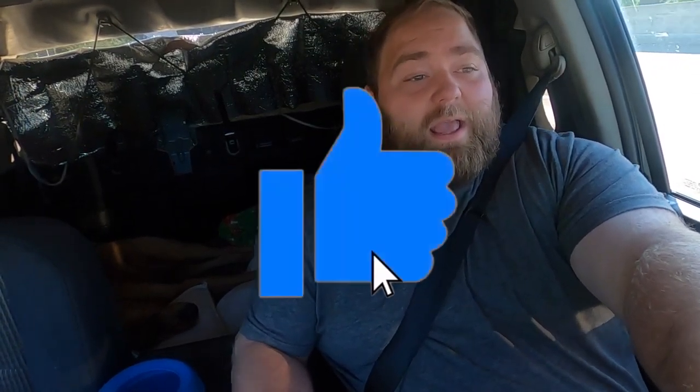Hopefully this was a help to you and you got value from it. If you did, just consider subscribing and hitting the like button. If you have any questions about these backhauls, please let me know — I do have that other video, I'll put it up here. Until next time, hopefully you're having a great day today. Stay safe and God bless.